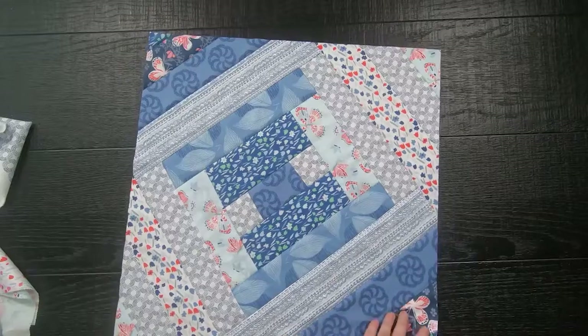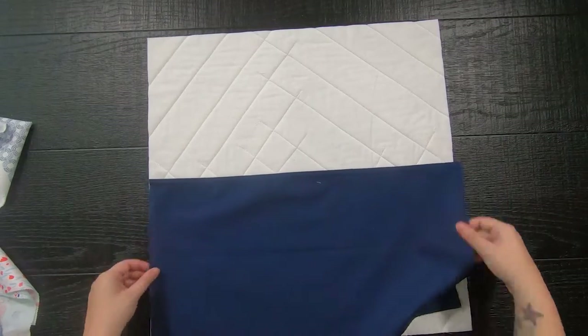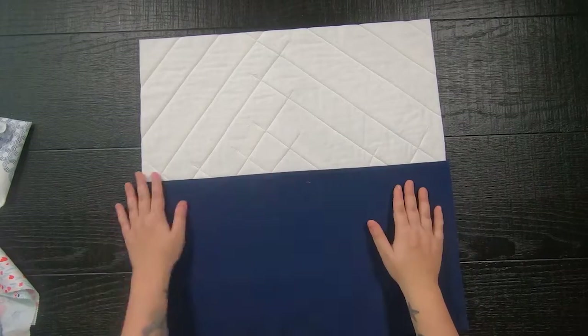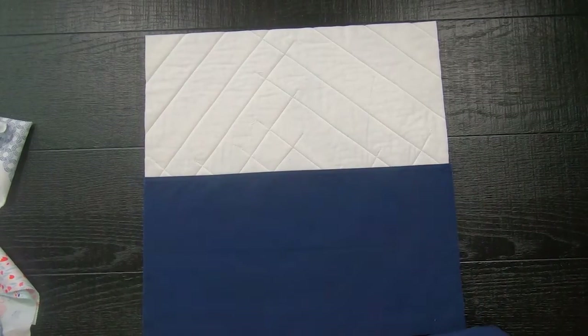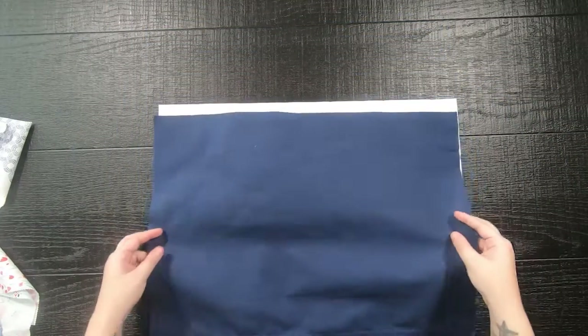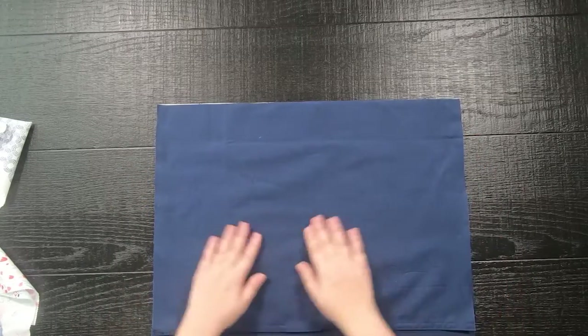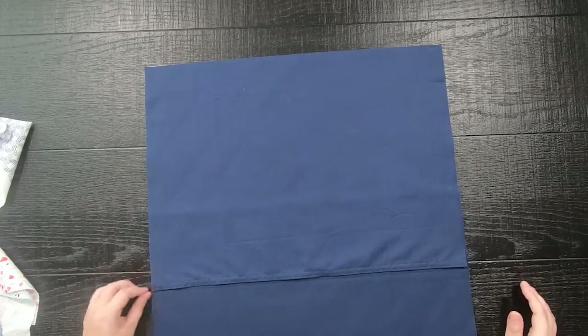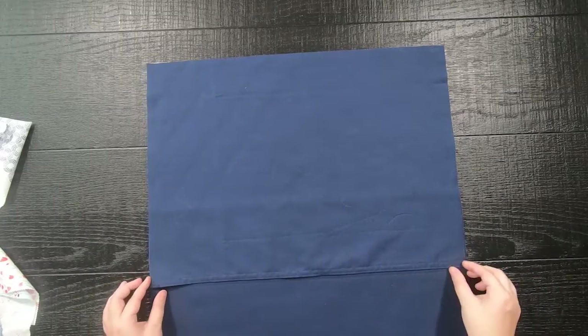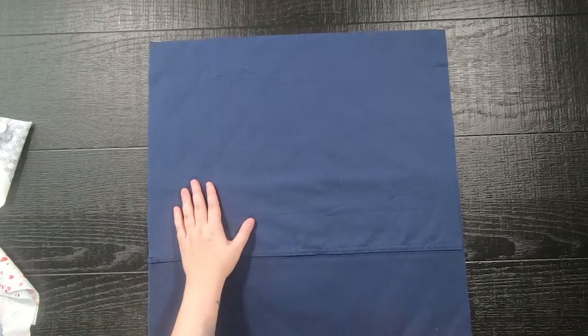Once the envelope backings are prepared, lay your quilted top wrong side up. Place the 20 by 13 inch piece of fabric with the right side up towards the bottom, then place the 20 by 15 piece right side up but towards the top. Your layers will overlap each other, which gives you that envelope backing. Then sew a quarter inch seam allowance all around the edge to hold it all in place. You can also pin it together to avoid shifting while you sew.